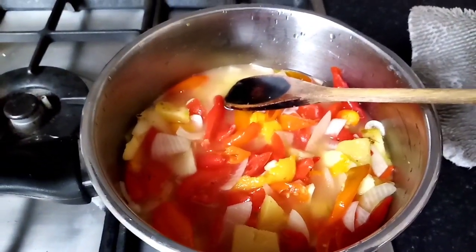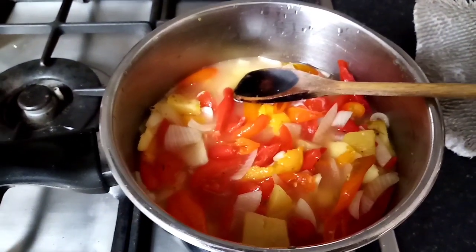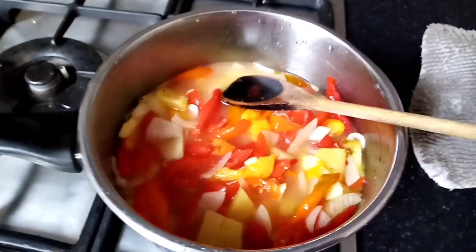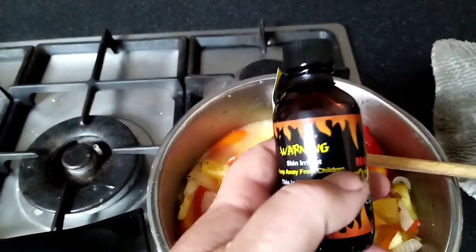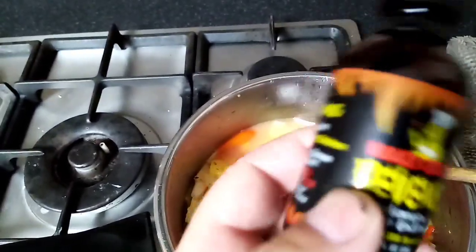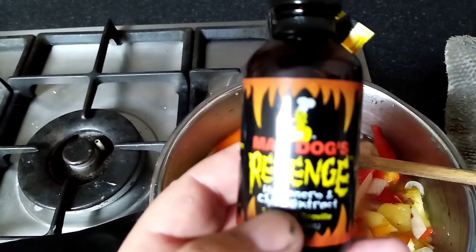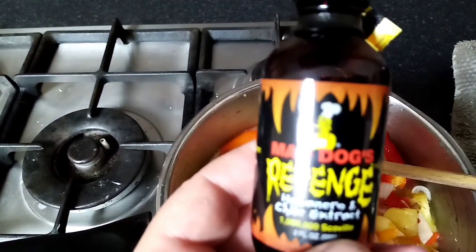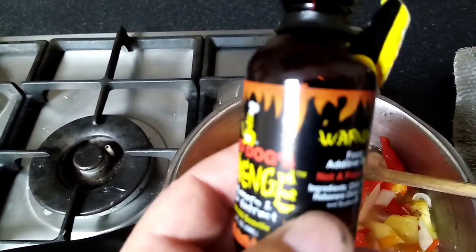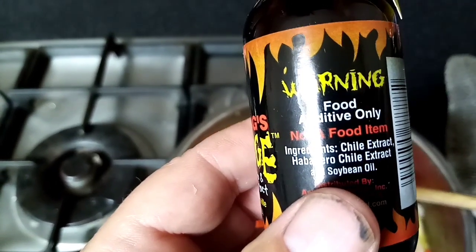We've emptied the contents into the saucepan, added about 100ml of the brine it was in and 100ml of white vinegar. We're going to put some of this in — it's Mad Dog's Revenge, it reads 1 million on the Scoville range, 1 million units, so it's very, very hot. It's pure pepper, no sauce, just pure heat. So we're going to add a few drops of this.